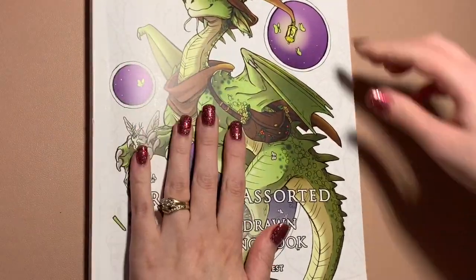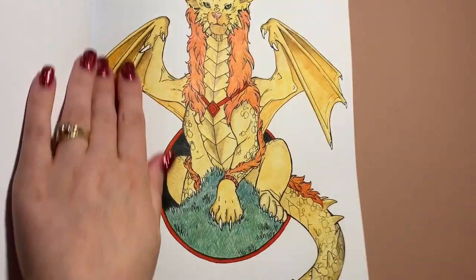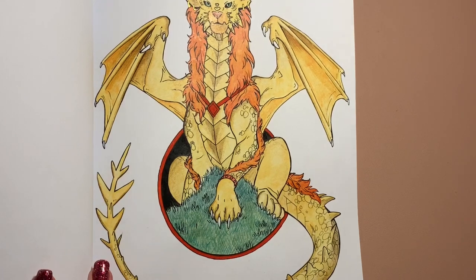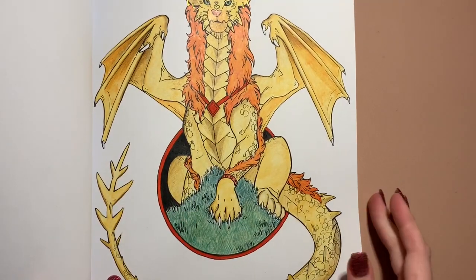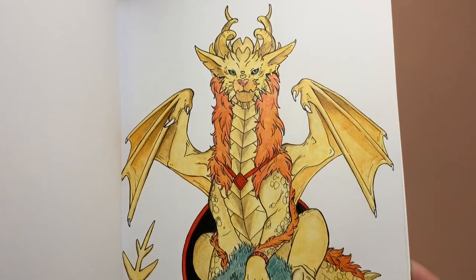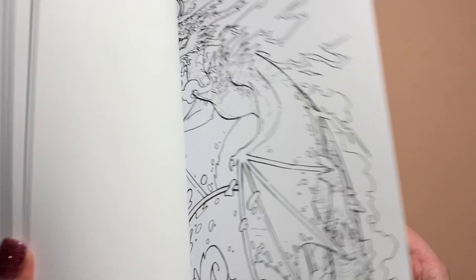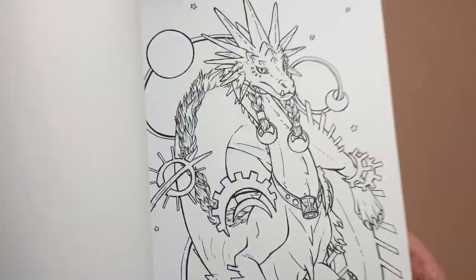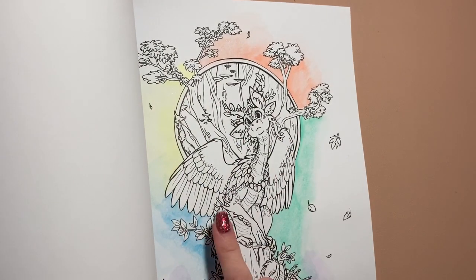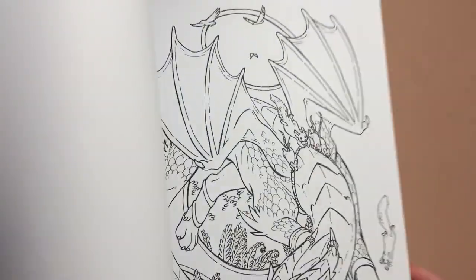We've got Dragons Assorted, a hand-drawn coloring book - this is the one I got from Etsy. This was just a really easy one. I've gone around the edges with sparkle pen and I'm pretty sure it was Faber-Castell Polychromos for the whole picture. I really enjoyed it. I do need to get back into this one - it's such a cute little book. I was testing out the Neo Color 2 background. If you like dragons, it's really fantastic.